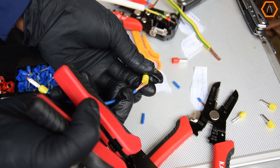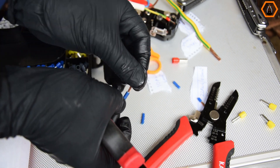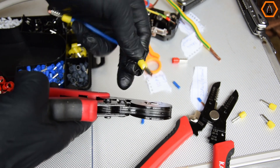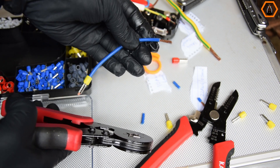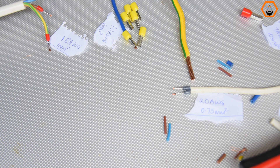After testing this ferrule crimping toolkit from Kiwitz with different wire sizes, my overall feeling is that the Kiwitz KDC01 ferrule crimper is ideal for crimping wires smaller than 10 AWG or 6 mm squared. On price, this is good value for money — you would be hard pressed to find a better deal.